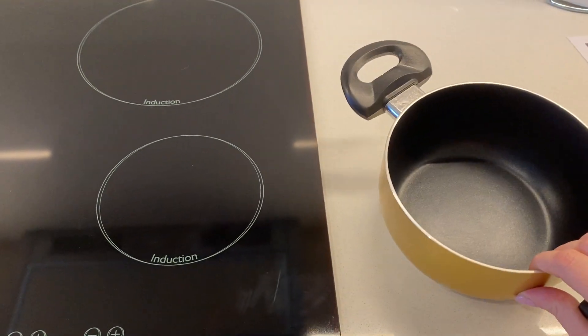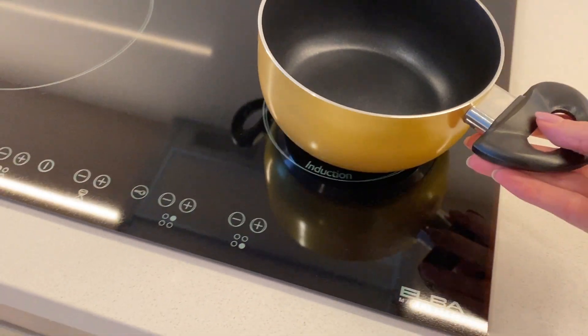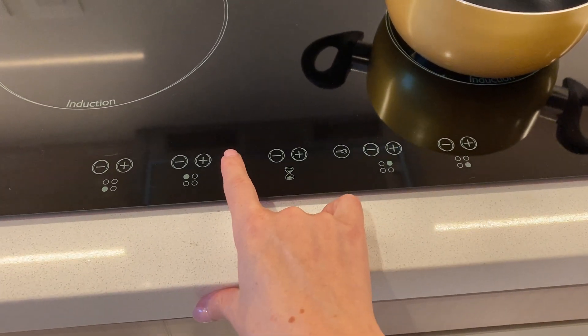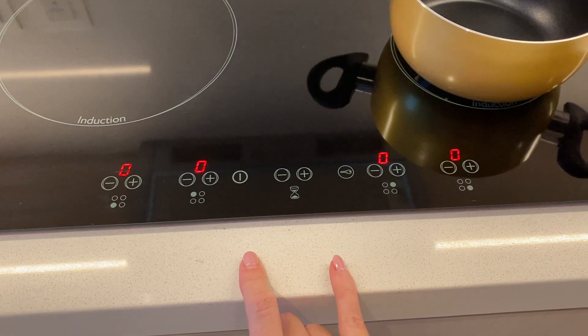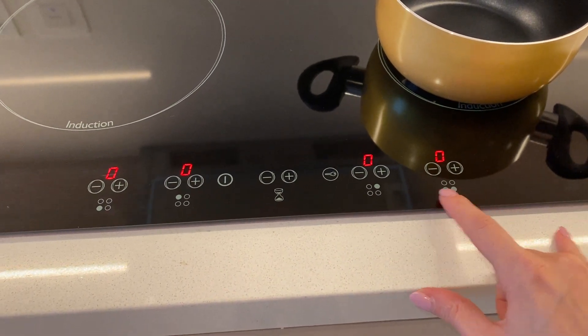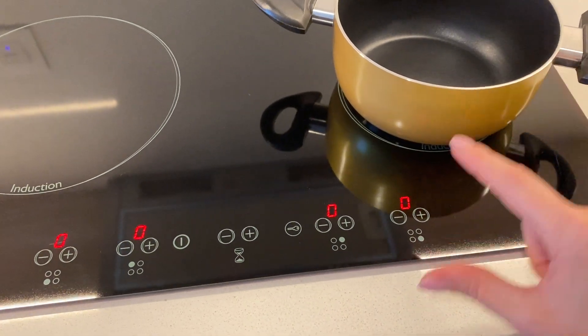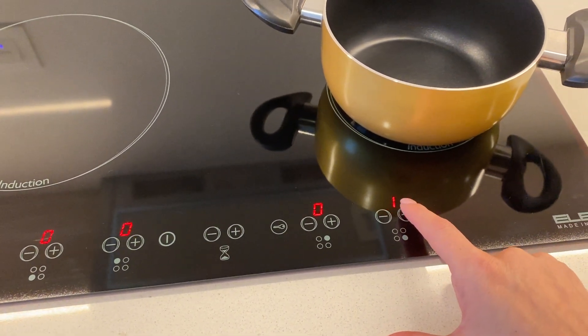Place the pot on top, then press the on/off button. Select the hob you would like to cook on — for this one it should be this here — and then adjust the temperature.